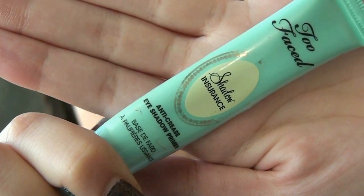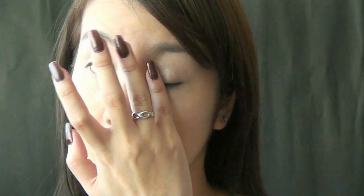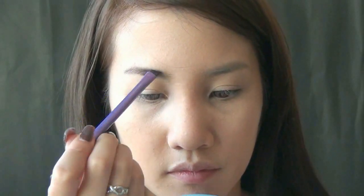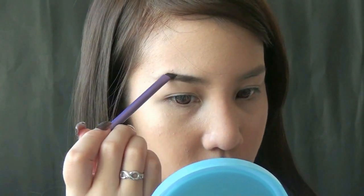Apply eye primer to prevent your eyeshadows from creasing. If you're going to be out all night, trust me, you need it. Then fill in your brows with any shade that is complementary to your hair color. Fade out the beginning of your brows so they won't look so harsh.